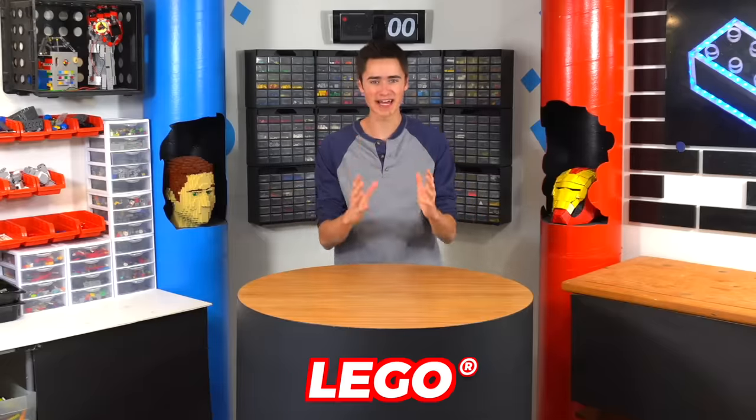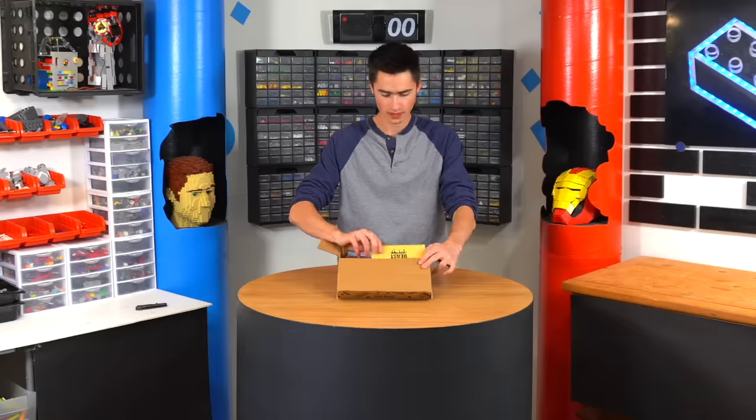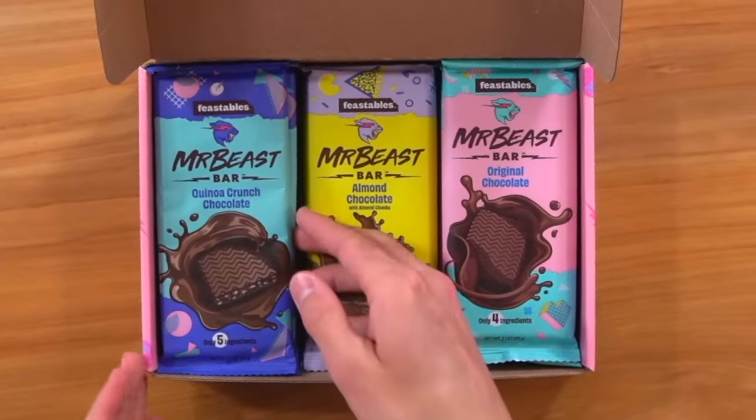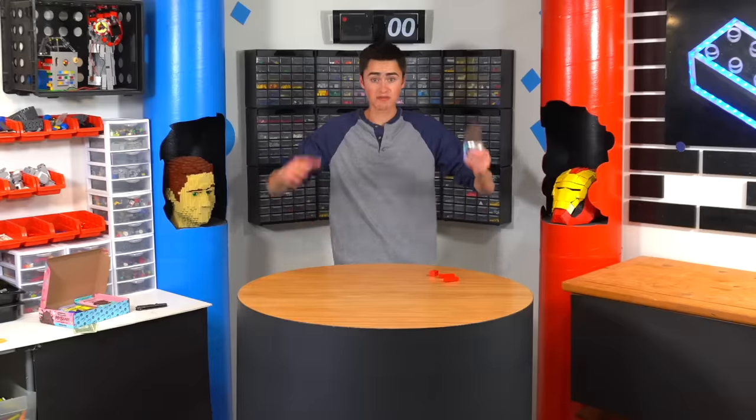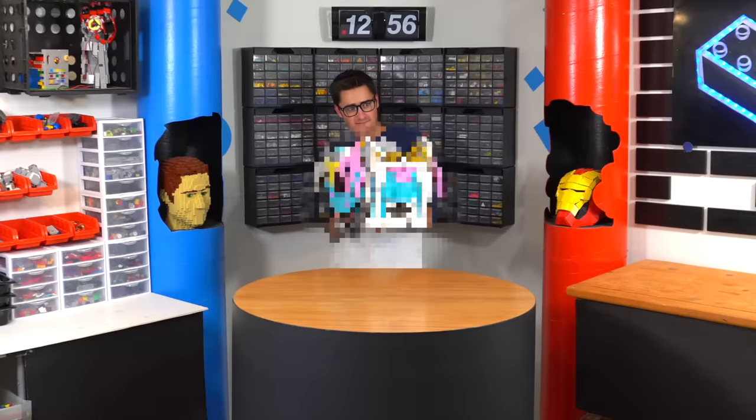I'm a Lego inventor, and I want to build a Lego Feastables chocolate bar launcher. What's Feastables, you may ask? Feastables is Mr. Beast's chocolate bar company that currently sells Mr. Beast bars. Since Mr. Beast is really cool and I want to throw chocolate at people, I want to make a chocolate bar launcher out of Lego that shoots chocolate super far.